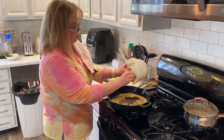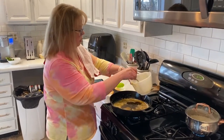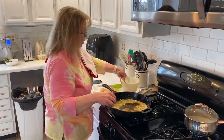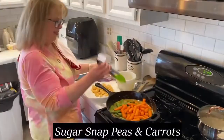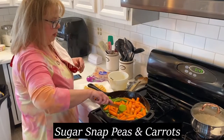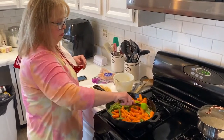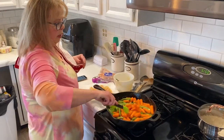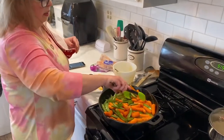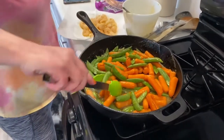Now I'm adding the vegetables — we're putting in sugar snap peas and some carrots. You could add anything you want. I want them to get a little bit of this flavor on them, then I'll add the shrimp back in. I'm keeping the heat pretty high the whole time. These vegetables will probably take longer than the shrimp did.